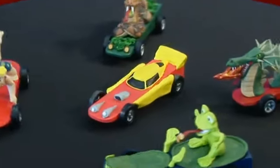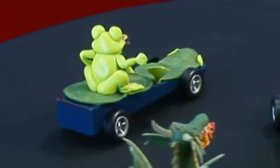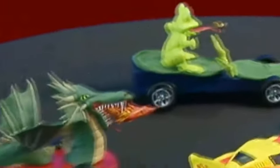With the Featherweight Customizing Kit, you can create your own one-of-a-kind racer. You can add some really cool details like fins or a spoiler, model your favorite cartoon characters, and even add a funny scene. If you can dream it, you can build it.